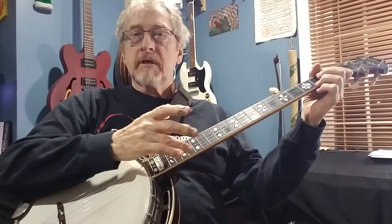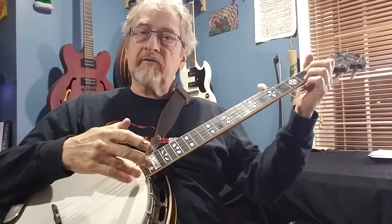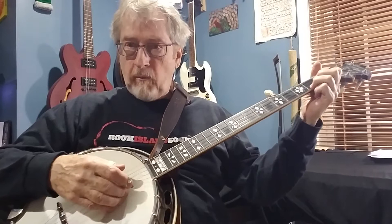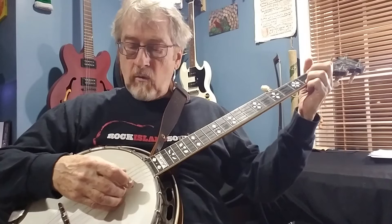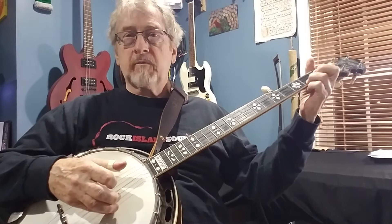This is a quick lesson on thirds or partials. Remember, partial means it's a part of a chord. Chords are built off of the intervals of thirds. In this one we're using the first and second string, so the roll pattern I'm going to use on this is strings one, two, one, five.